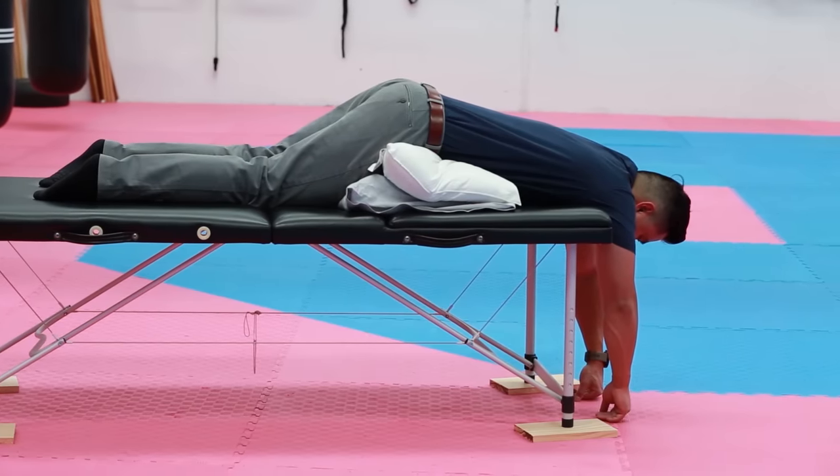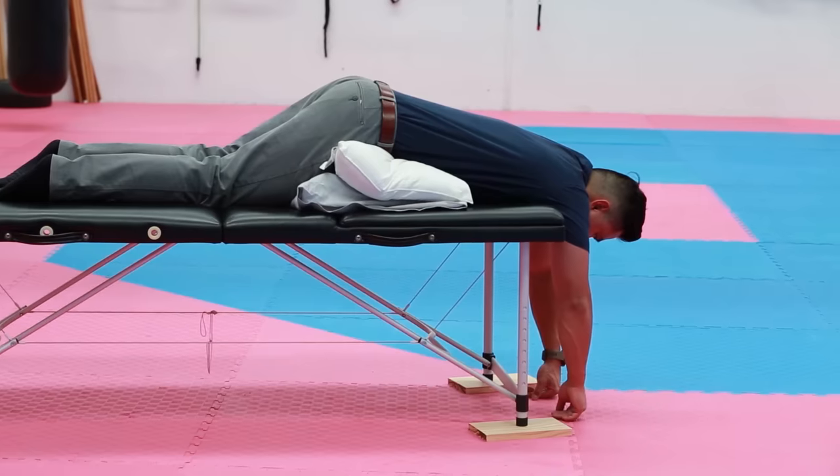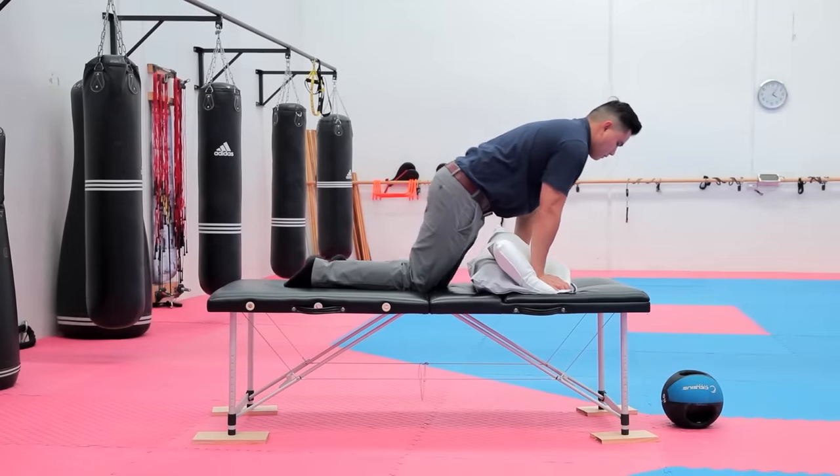While doing the deep long breaths, stay as relaxed as possible. If you find the stretch is too painful, stop immediately — I don't want your muscles to spasm and cause you more pain.